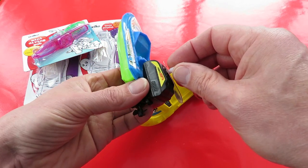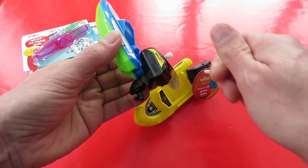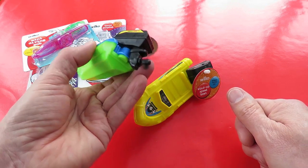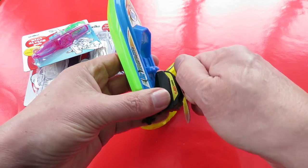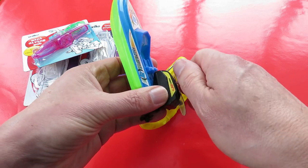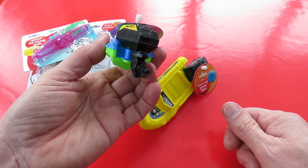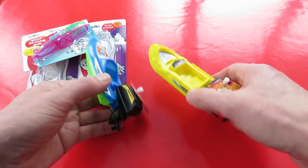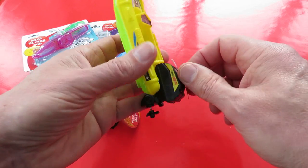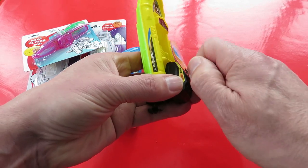And then finally these clockwork bath time toys. I like clockwork bath time toys. I did have to go through quite a few of them to find ones that actually worked — I think out of seven or eight that I tried, these were the only two that actually worked properly.